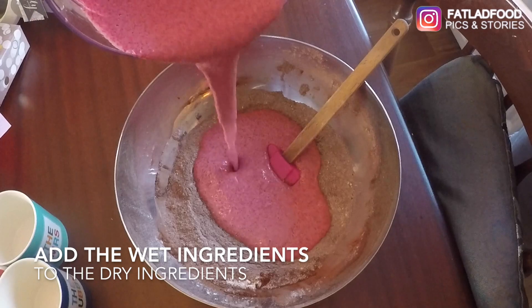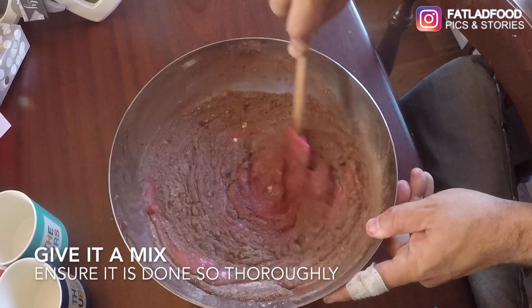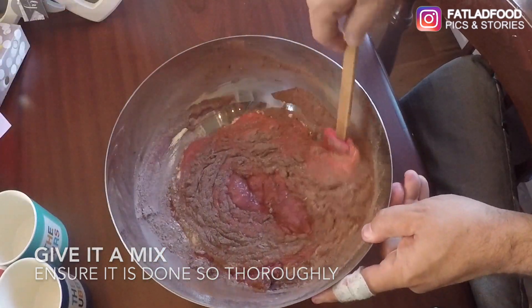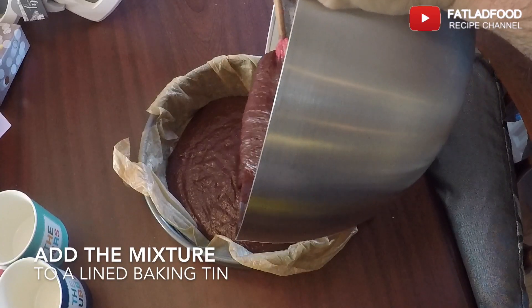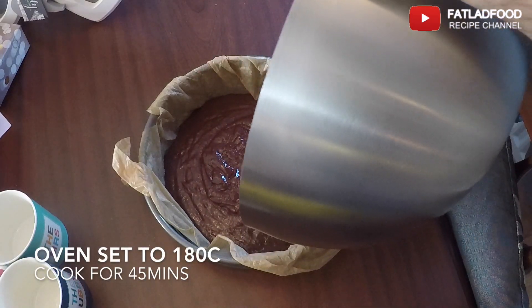Add the wet mix into the dry mix and mix thoroughly. Bake in an oven set to 180 degrees Celsius for 45 minutes.